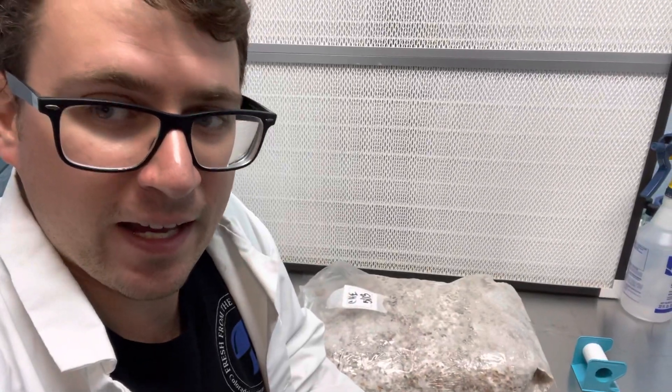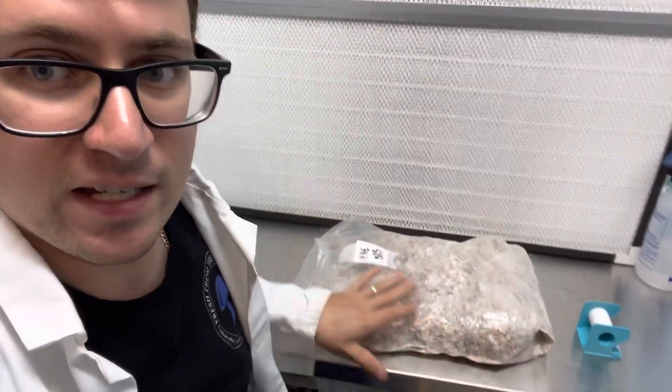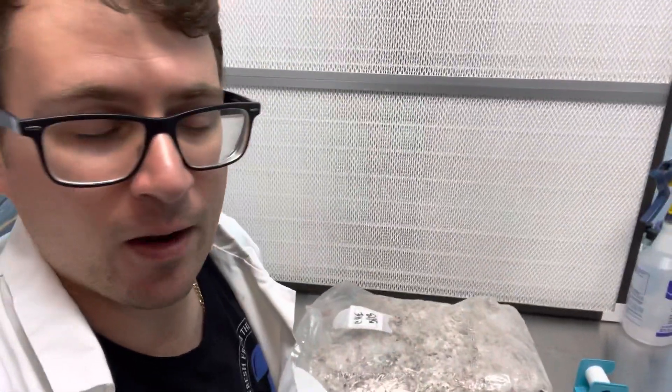What's up guys? I wanted to show everyone a quick hack with the unicorn grow bags. So normally I use the 0.22 micron filters for my spawn, but I ran out.